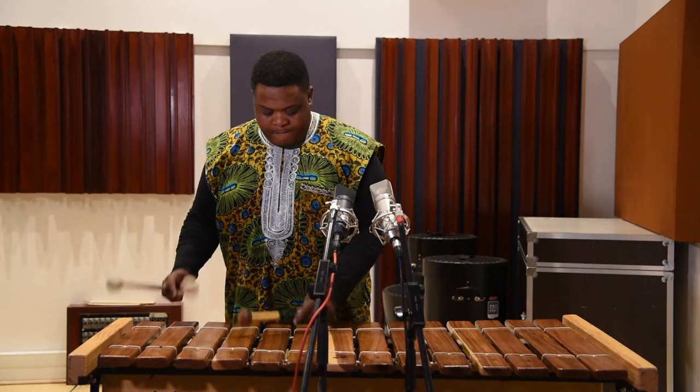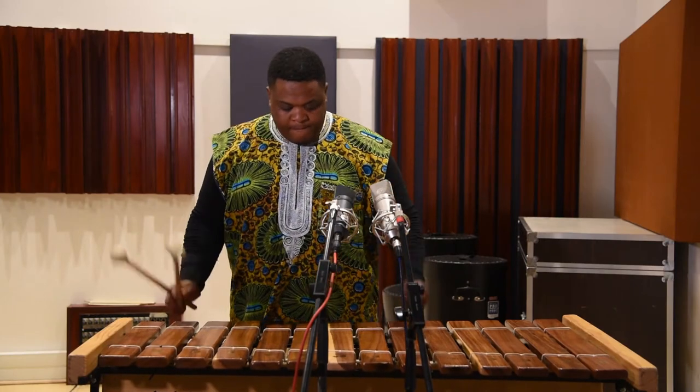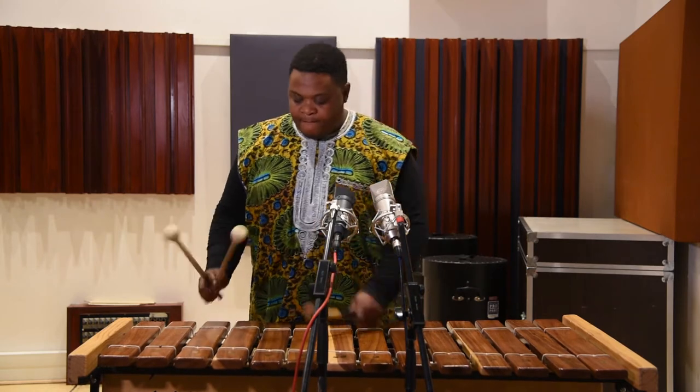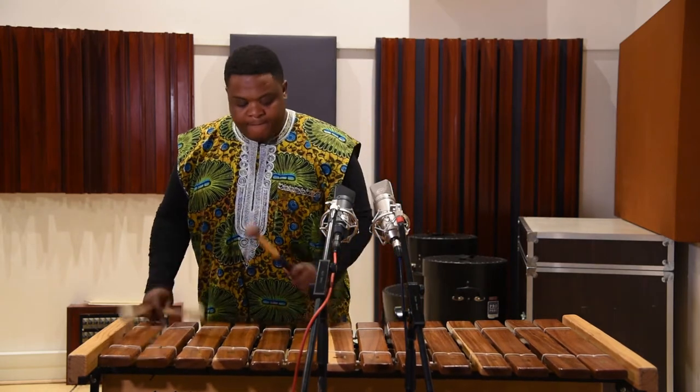Another option is to put two mics in the middle at 90 degrees to each other, and facing outwards. In this case, we're using two Neumann U87s.